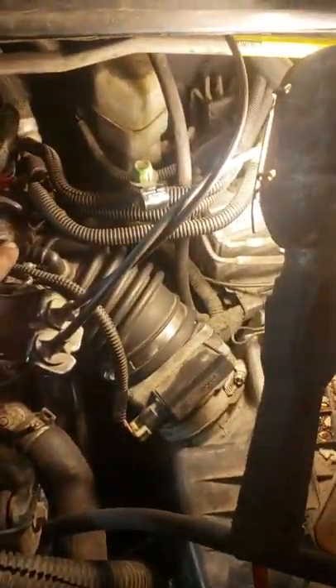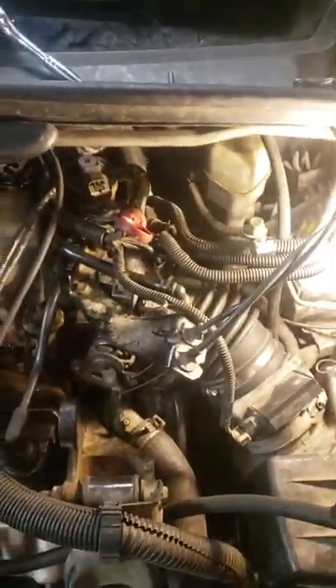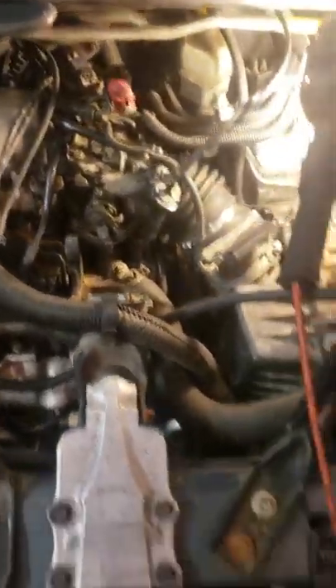Those are the couple of things you need to look out for when you're taking everything apart. Be very wary of these vacuum lines as you detach them because they break extremely easily — they're super brittle. That's all I got for you guys. Thanks.